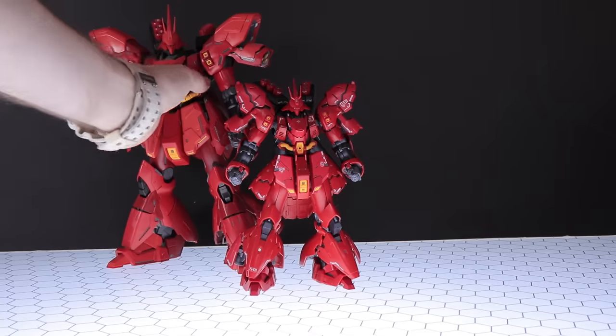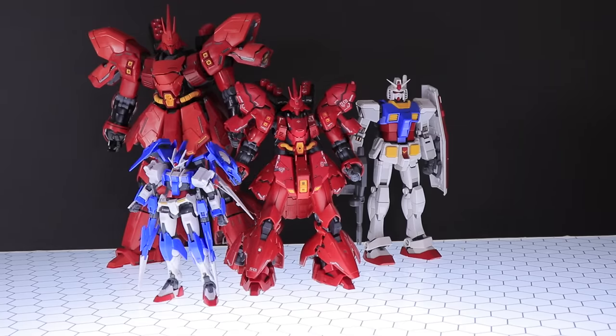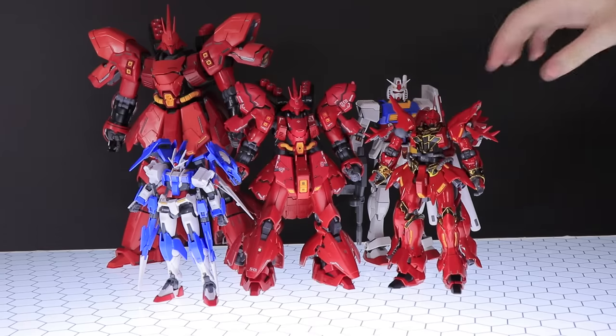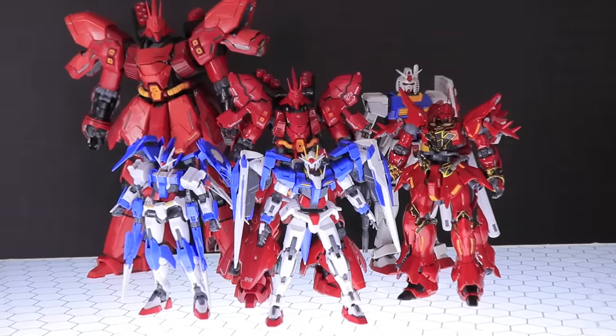Size comparison time. Here it is next to the Master Grade Sazabi, the Master Grade Granddaddy Gundam, the High Grade Gundam Double O Diver, the Real Grade SinAnju, and the Real Grade Double O. So this right here is one big boy.